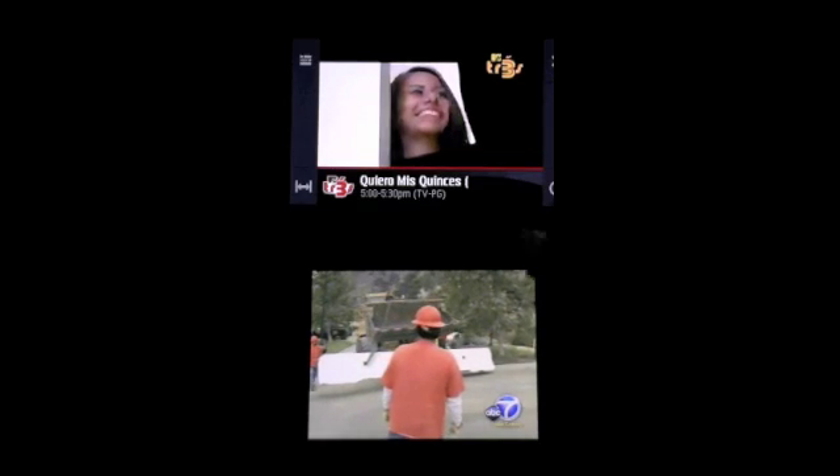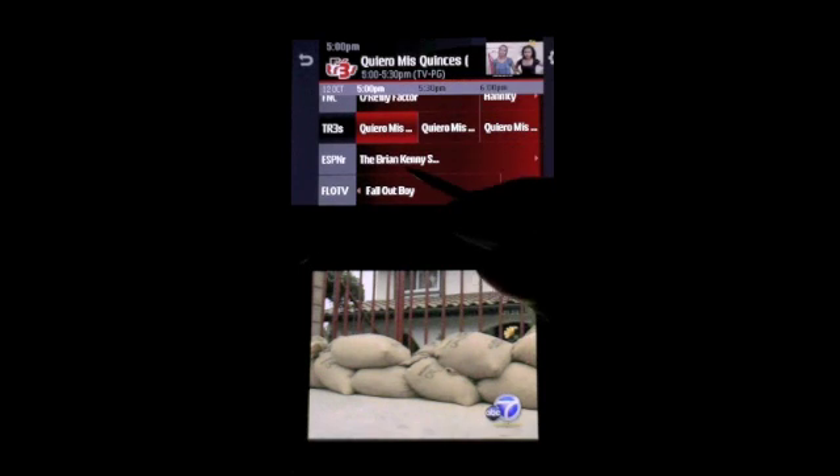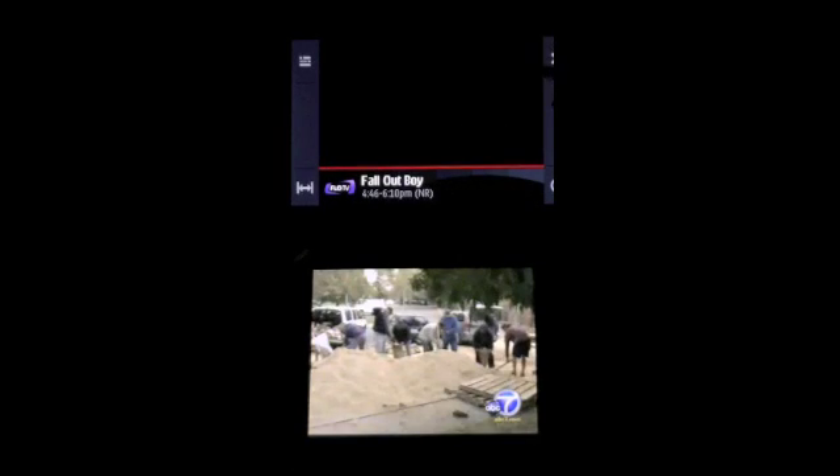The interface is pretty nice. It's actually very finger-friendly. You have large icons so you can tap on them, and bring up programming guides where you can flick through or tap. It does support gestures, so you can swipe to change the channels, which is pretty nice.